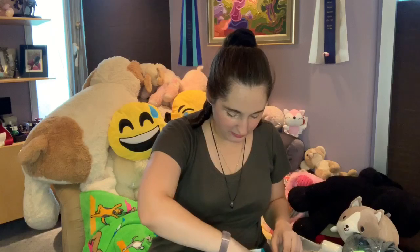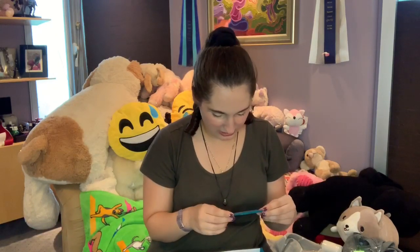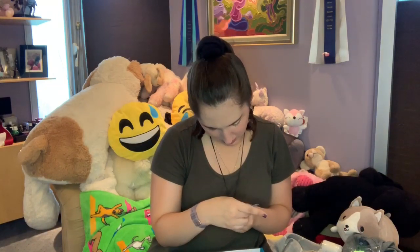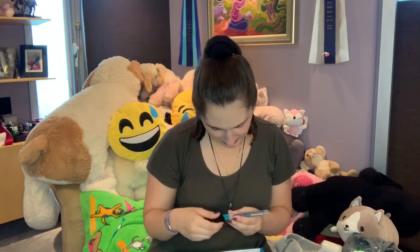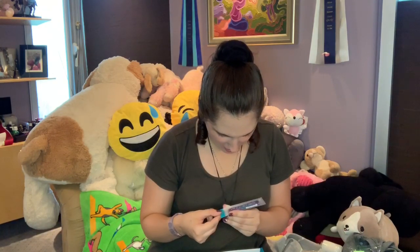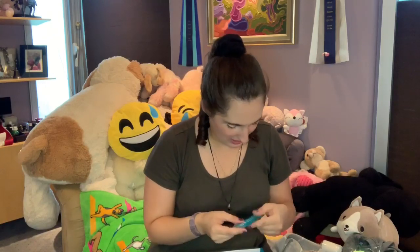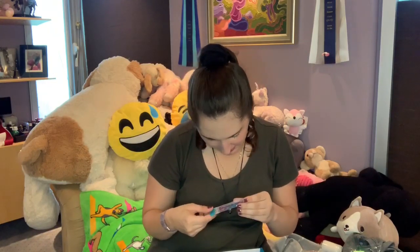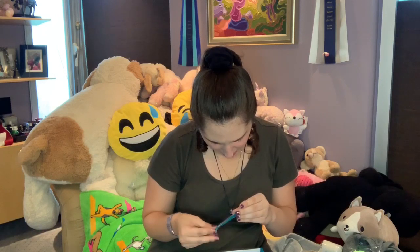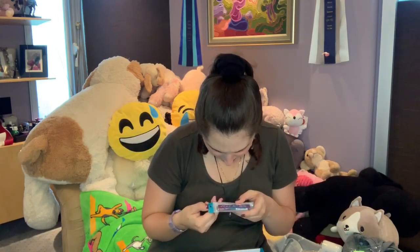Stay Sharp Pencil Sharpener. And then Unselfie — what is this? Tropic like it's hot? Give a buck. They're like bands, and they're like for charity, I think. One dollar donated for every band sold. That's pretty cool.